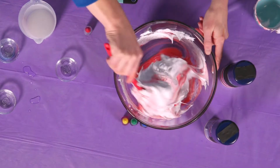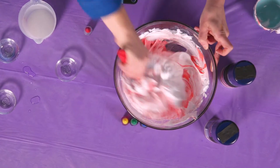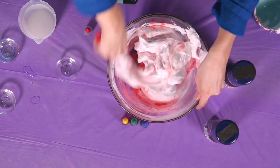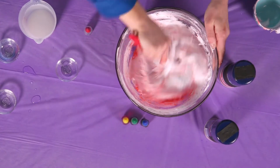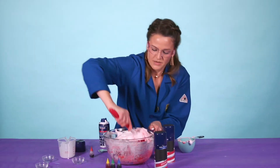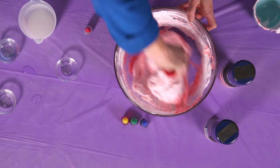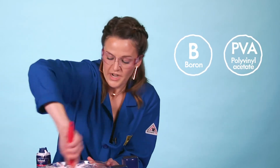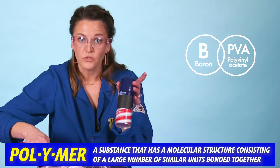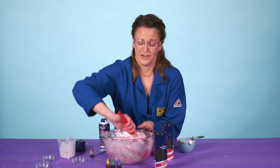Stir, stir, stir. This is the hard part, because at the bottom what's gonna happen is your glue is gonna try to polymerize. So you have to work really hard — put a little elbow grease in there, keep going. Make sure you get the whole piece at the bottom. What's happening here is we're letting that boron in the contact solution react with the polyvinyl acetate in the glue, and we're making this beautiful polymer. But remember, all those air bubbles were in our shaving cream, and so that's what's gonna give it that puffy texture — make it nice and big — but it's also super soft and fun to play with.